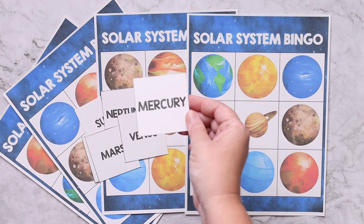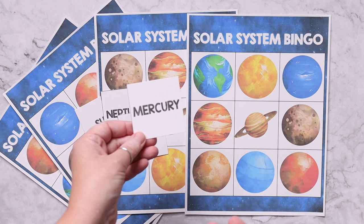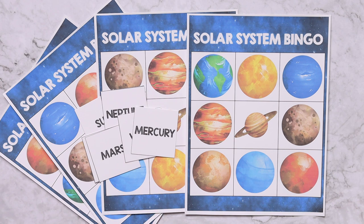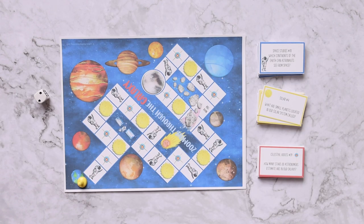The second game is solar system bingo. You pick a card — for example, Mercury — and put a bingo chip on top of it. The first one to get three in a row wins. This is really good for becoming familiar with what the planets look like, and you could even make it more difficult by reading some of the facts instead of using the names.